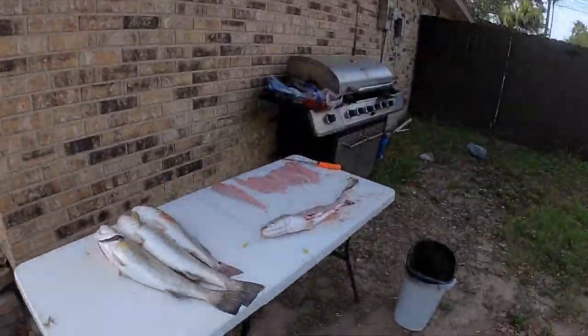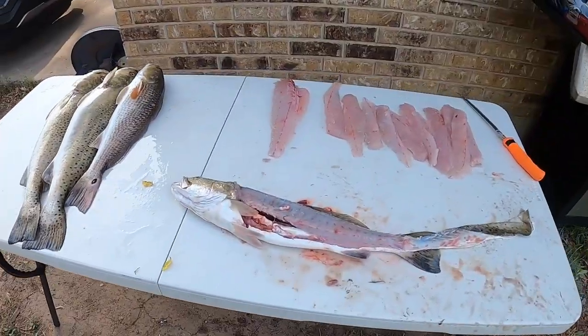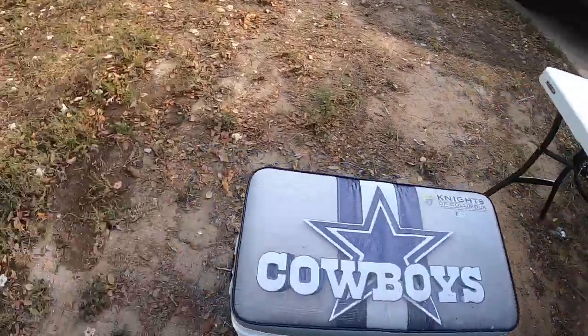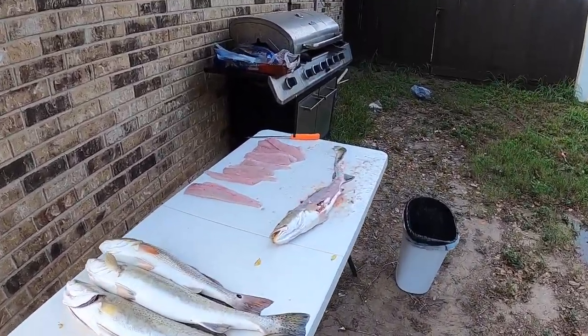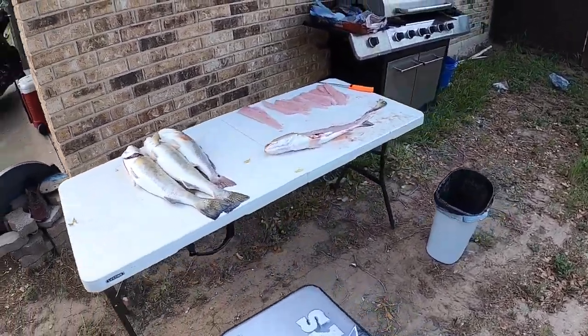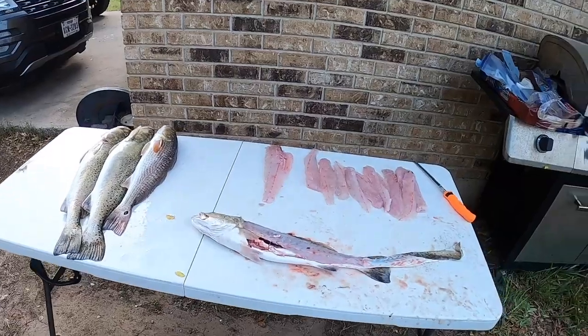Welcome back to the channel, Captain Ben Rogers here with another video. Happy quarantine to everybody. It's been about two months since I've uploaded, but I went out yesterday with a few buddies, got some nice fish, and I'm working on some fillets right now. Today's video is a how-to on how I clean some big gator trout and some redfish. I've already done some fillets — I'm working on one right now — so let's get right to it. I'm going to go ahead and throw on the head strap so y'all can get a POV of how exactly I do this.